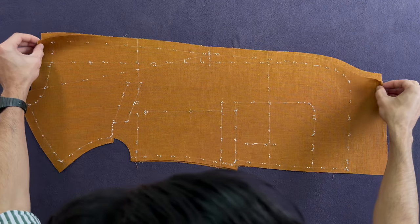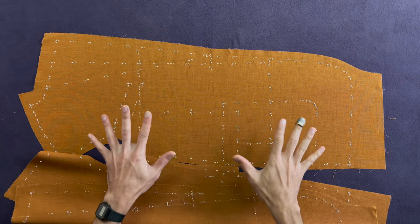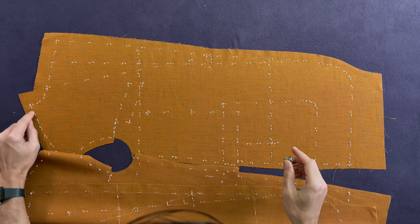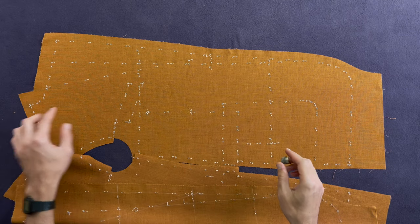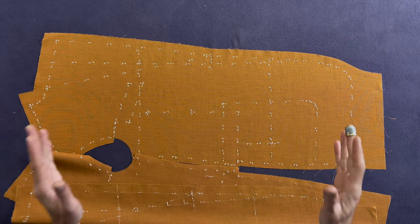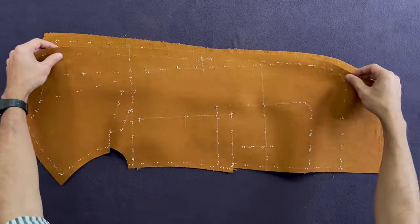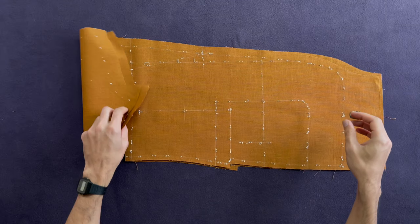Once you're done and everything is trimmed, take your iron — ideally a steam iron — and just run some steam through your fabric. That steam is going to open up the fibers of your thread and they will stick into the fabric a lot longer. Once you're done, this is how your panels should look: short stitches, not too short, very clear what each line is, really clear what the intersections and corners are, and all the details are readable by whoever is going to be working on it. Simply gently roll this up and put it to your right, and start with the next panel.